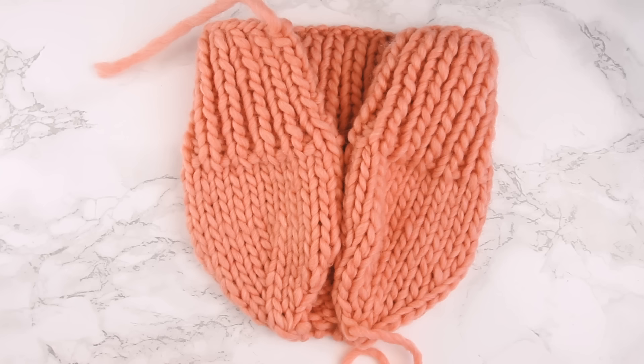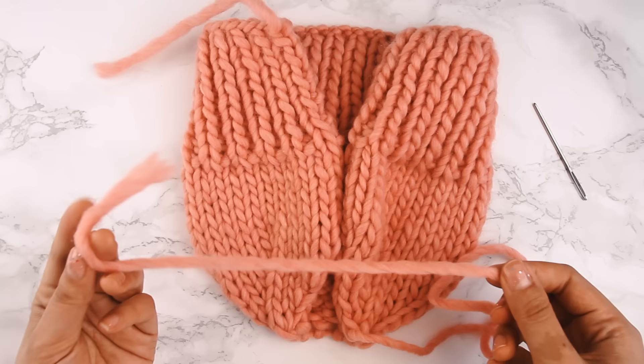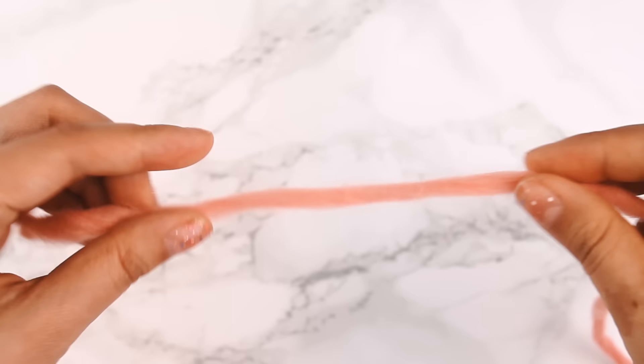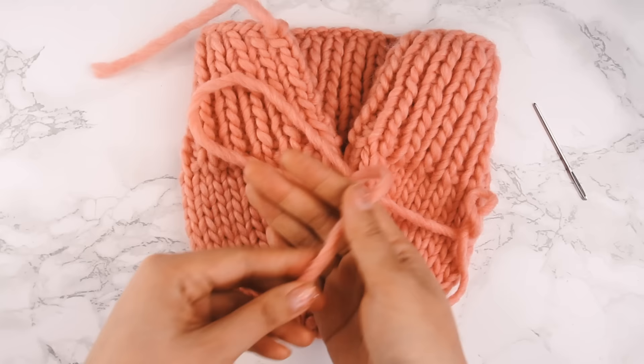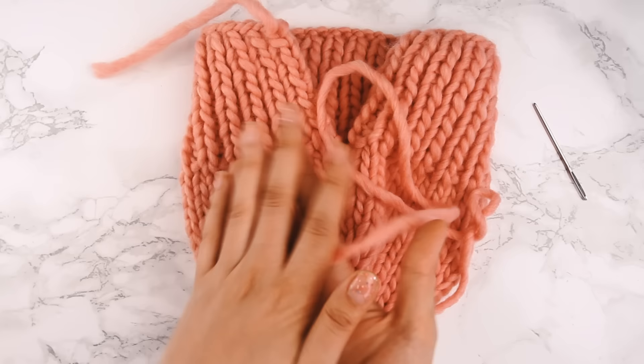Before we get to seaming, here's a little hack. If the yarn you used was a single-ply yarn — meaning it's just a big fluffy tube without an extra twist — then it can be delicate and a bit unstable. To strengthen it, I like to add a little more twist by rolling it between my hands, which also felts it slightly, giving the yarn more strength for seaming. Do this across the whole length of yarn.